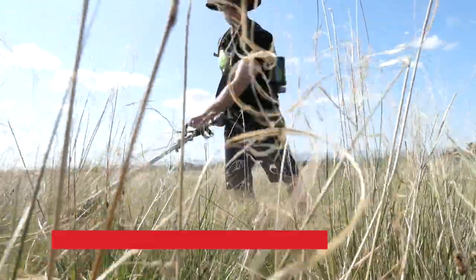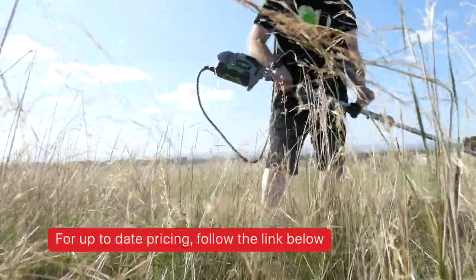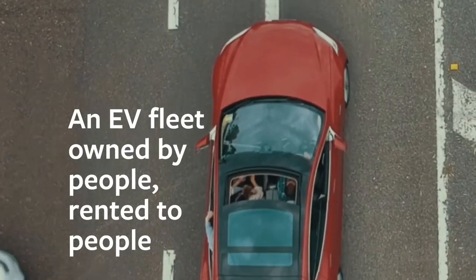If you're in the market for power gardening tools, seriously, do yourself a favor and check out the Ego range. You won't be disappointed. Thanks for watching, folks. And again, consider subscribing.